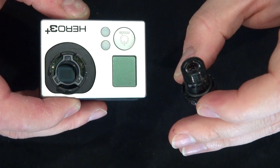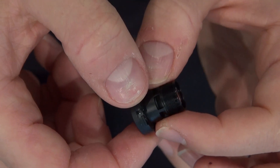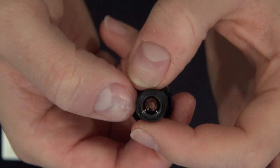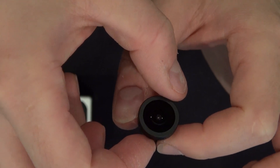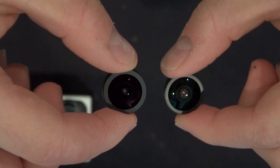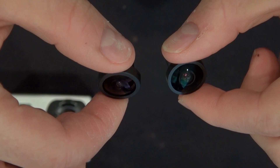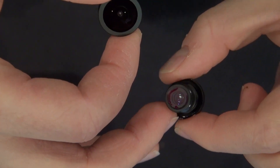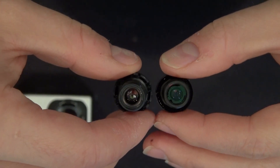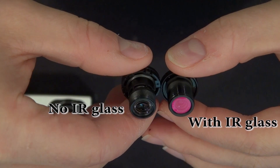By looking at this lens you can see there is no infrared filter anywhere on it — the infrared filter is actually infused into the lens itself, so there is no way to remove it. But here on the right I have a GoPro Hero 2 lens, and as you can see on the front there's no red tint because it's not infused into the glass like the Hero 3 Plus is. Instead there's a red reflective glass which is the infrared filter, and it only covers the back of the lens. That's how the infrared light is filtered on the GoPro Hero 2 lens.